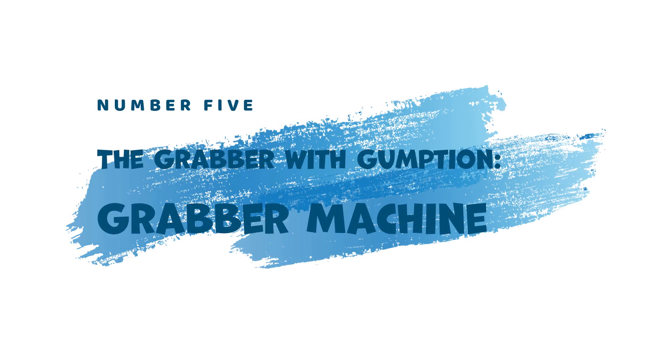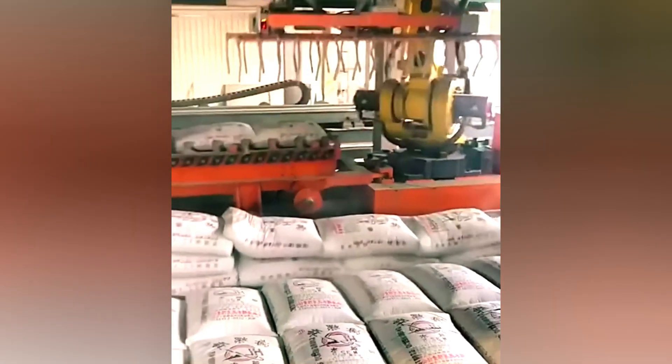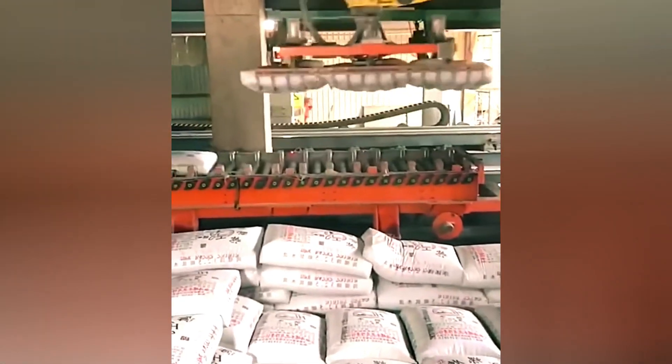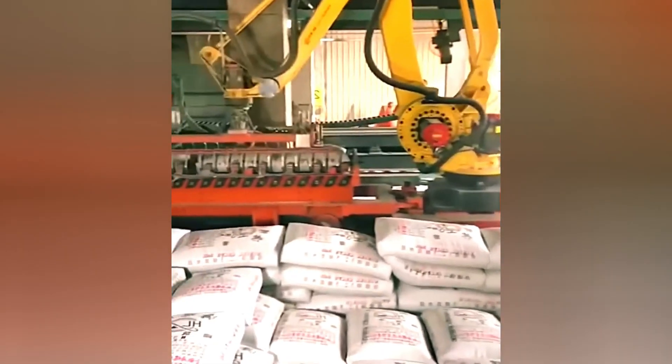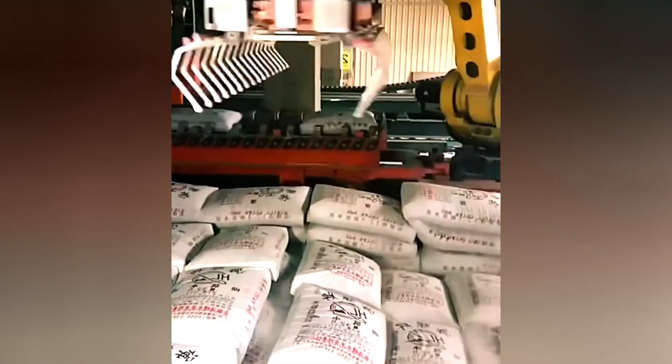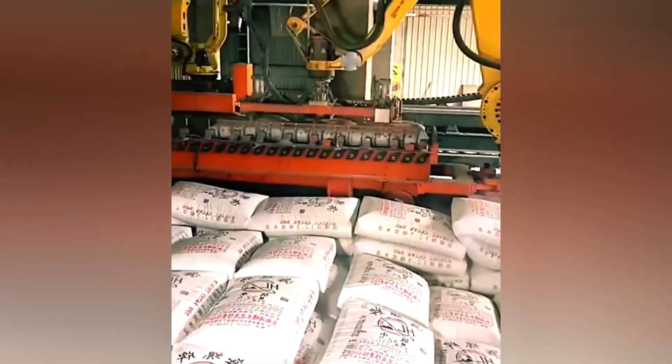5. The Grabber with Gumption — Grabber Machine. Manual labor gets a helping hand with the Grabber Machine. This versatile tool effortlessly lifts and moves multiple bags at once, significantly reducing the physical strain on workers and increasing overall efficiency.